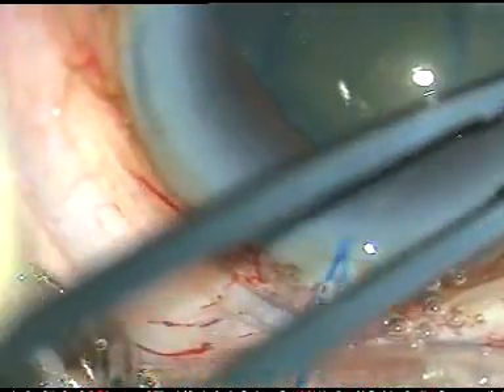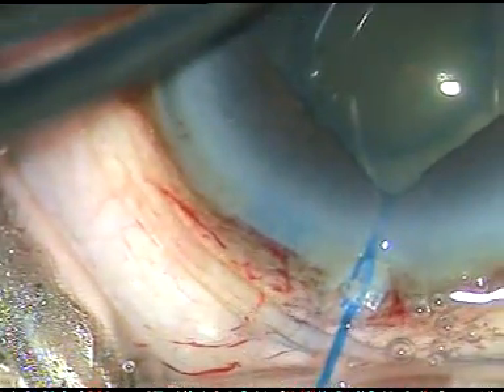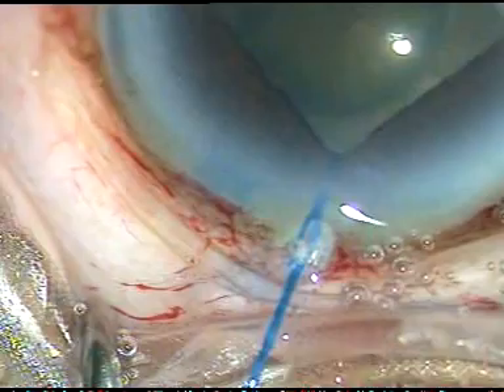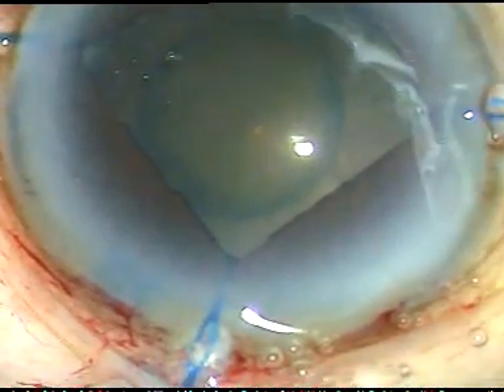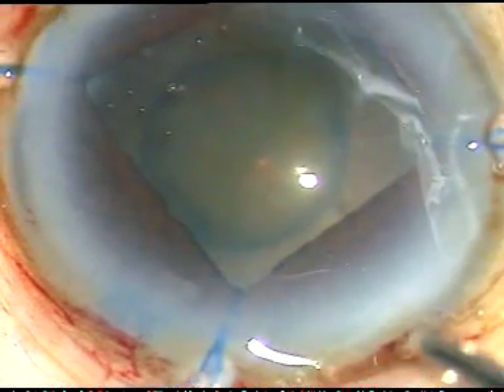Pull the hooks and see how much dilatation you can get. In this case, the pupil has been dilated very well — about 6.5 to 7 millimeters.